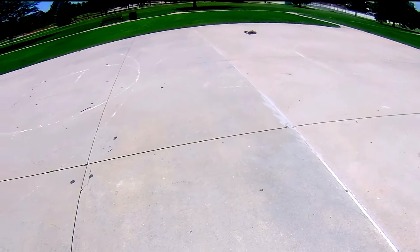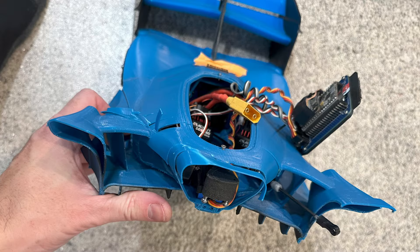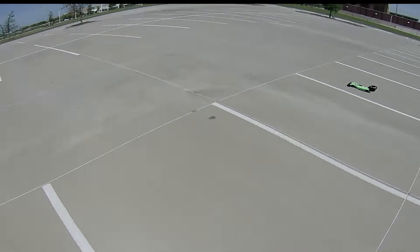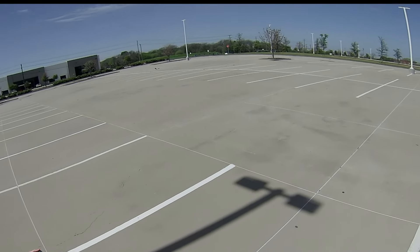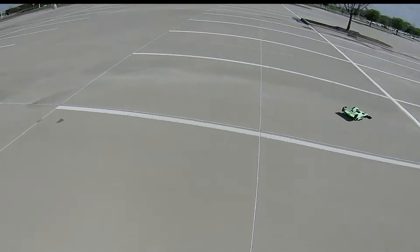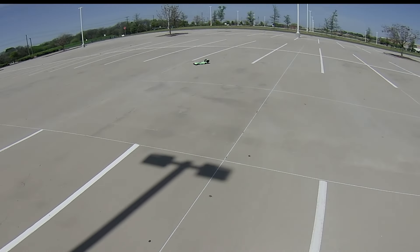During the development of the RC hypercar, I realized a couple of things. First off, I'm a terrible RC car driver. Secondly, with an RC car, all of the feedback you have about how the car is handling is purely visual. And this car is so fast, it's impossible to both watch the car and look where you're actually going at the same time. So I wanted to come up with some sort of solution so I could actually feel what was going on in the car.